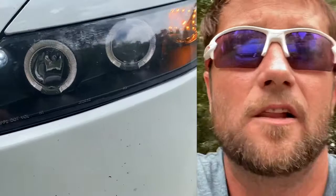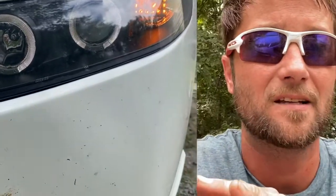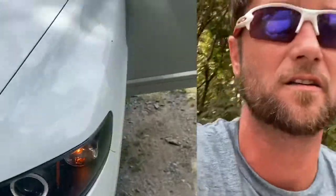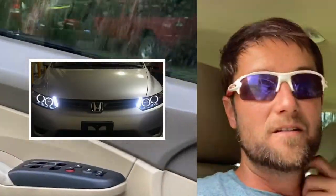I've seen people riding down the road with halos and they are so bright you could literally probably use them at night and be just fine. On my F-150 I have some with a little bar that comes around — they are so bright, it's crazy. I'm going to post a picture of what these are supposed to look like compared to what they really are, and y'all can be the judge.